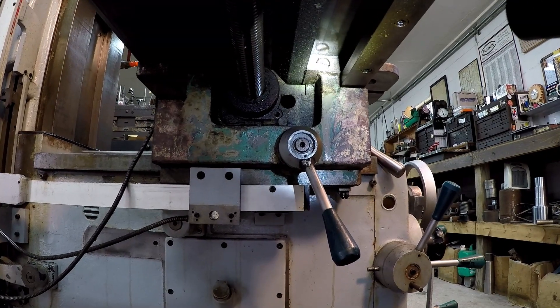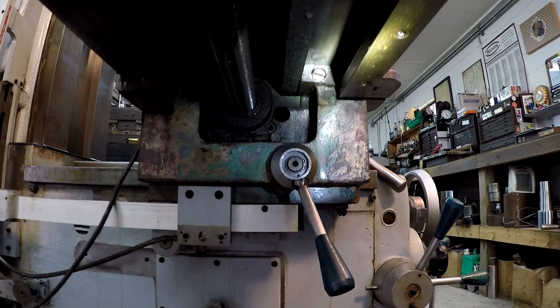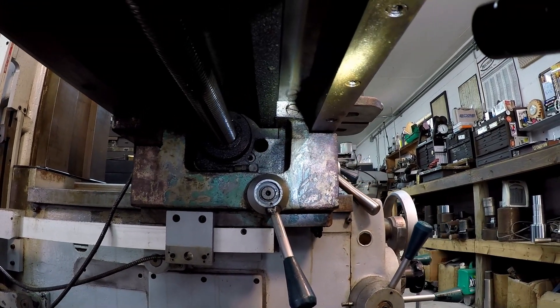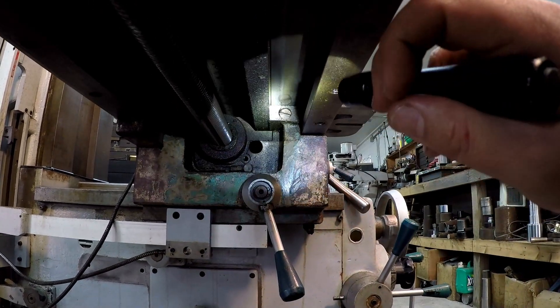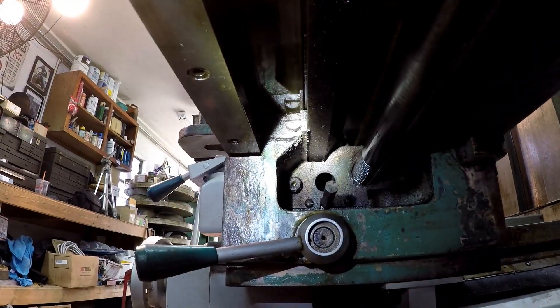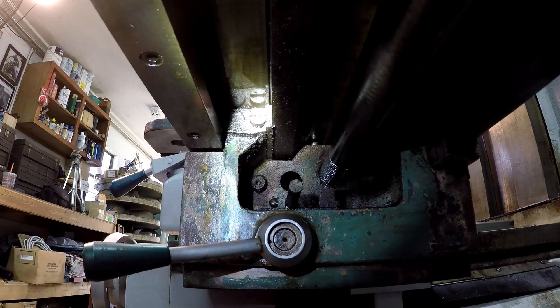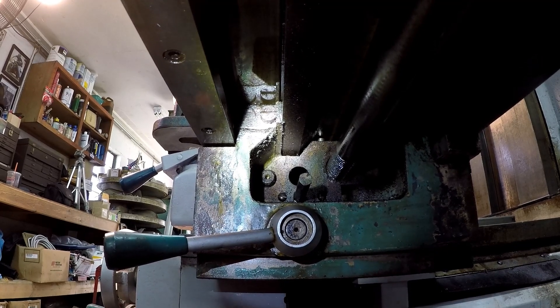Underneath the table of the K&T, that flat-headed screw there with the flashlight on it — that's your adjustment for your gib. That's the large end of the gib; you would screw the gib in that way. On the other side is the small end of the gib — you can see it's a lot narrower. That's the screw you would back out first, and then on the other side you would tighten it in about an eighth of a turn.